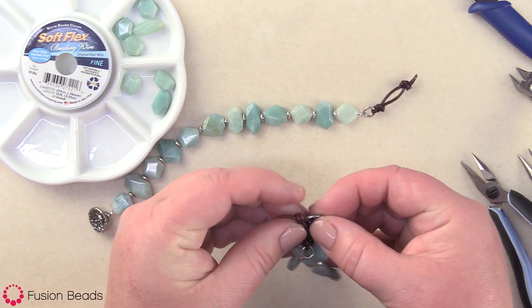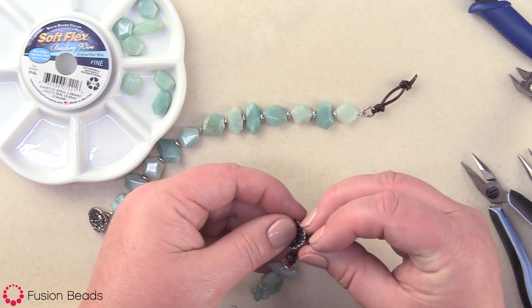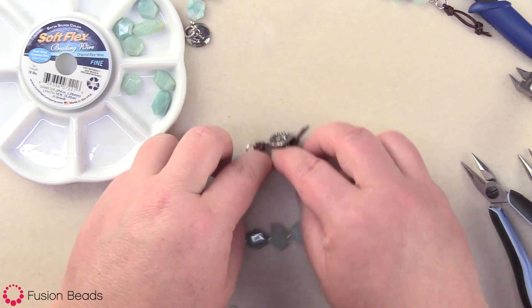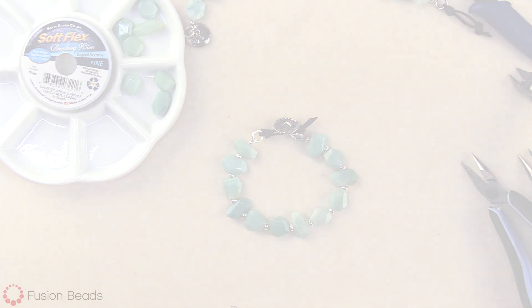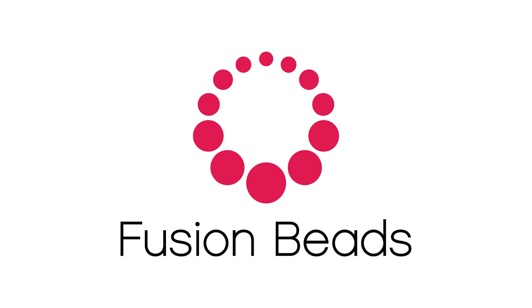And now I've got this cute little Down by the Pond bracelet. This is a great look for summer with the little leather and the gemstones. You can find all the products and tools for this inspiration design at FusionBeads.com. I'll see you next time.